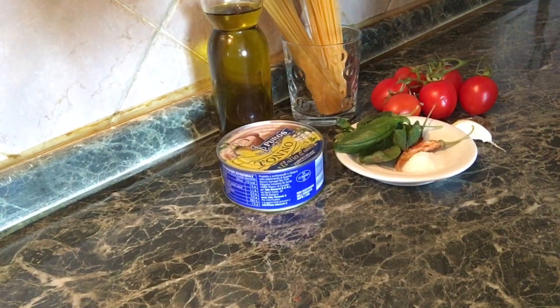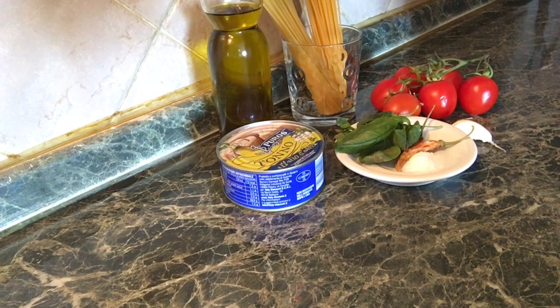Hello everyone. I'm going to talk to you about pastel tone. It is bianco and rosy.